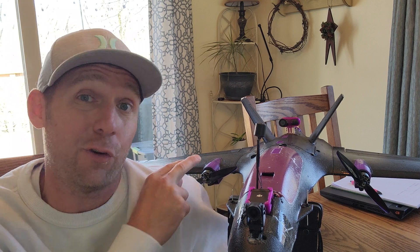Hopefully the plane holds together. I have no idea if the wings will come apart, the foam is going to rip, or if it'll overpower the servos — these are the stock servos in this thing. So hopefully this doesn't grenade across the sky like the Dark Star did in Top Gun.